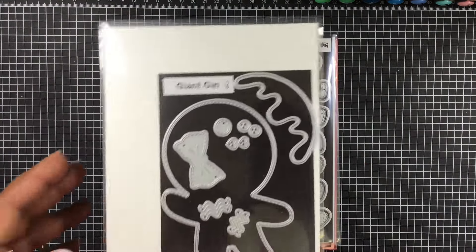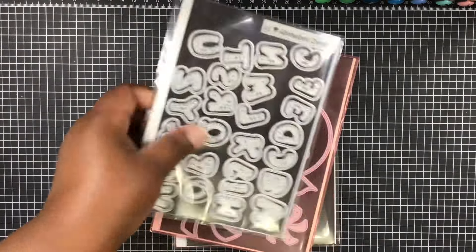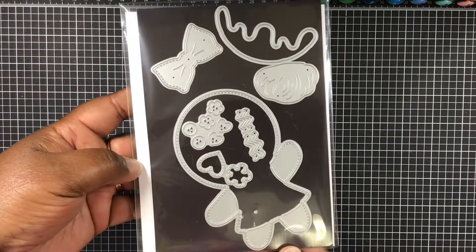These are the additional products that I use: we have the Giant Ginger Apple die cuts, Peppermint candy, and this is the Giant Girl Ginger.